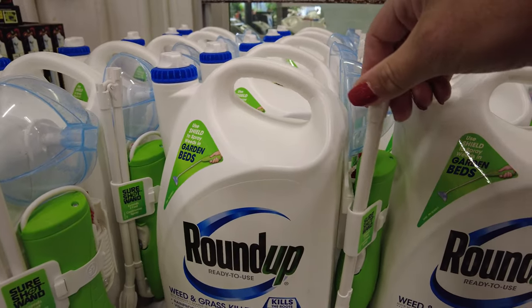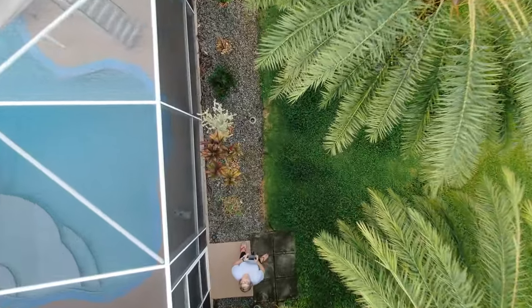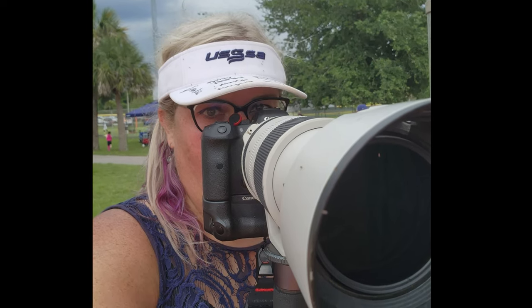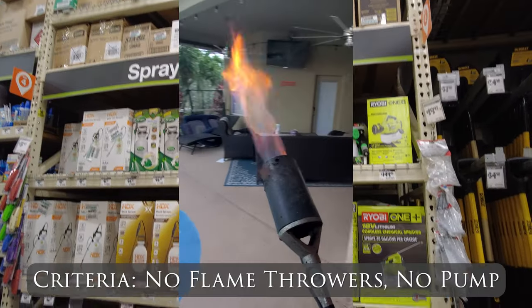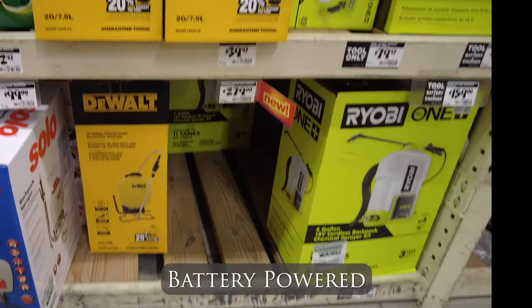Every effort I've made to spray things myself has been laborious and time-consuming, which is a commodity that I don't have considering I can't even find time to churn out YouTube videos. Being the resident big yellow fan that I am, I went to Home Depot to look for something that would make this job easier, but not the flame-throwing kind. I really didn't want to have to manually pump the sprayer — I wanted something battery-powered.